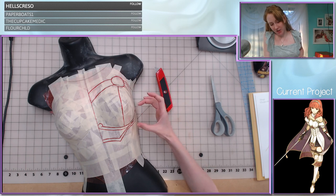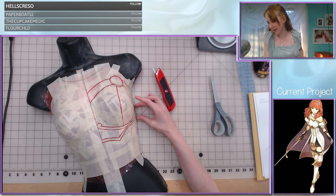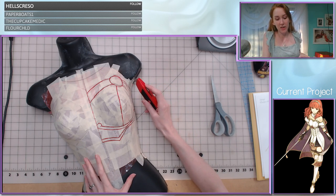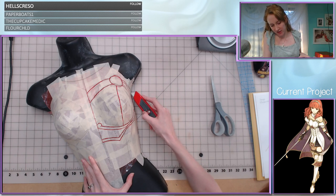The cool thing about Celica is that she's got a strap built into the front of this that is going to go around and connect to the other side. So this can be totally separate pieces and I don't need to plan for the back side just yet — something to keep in mind if you are also approaching this project.